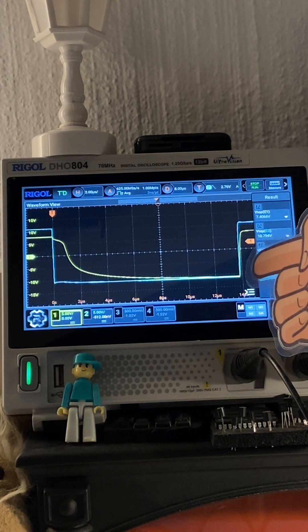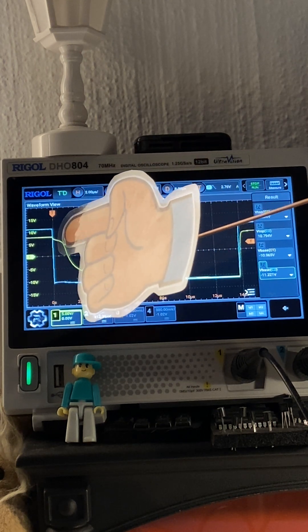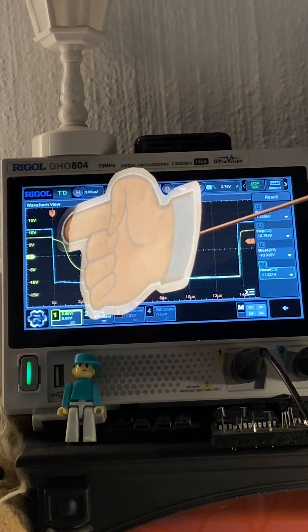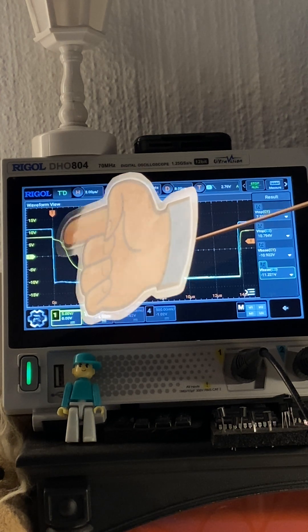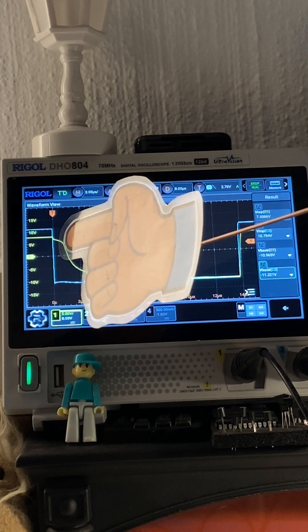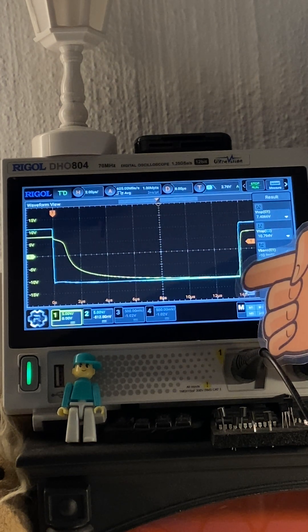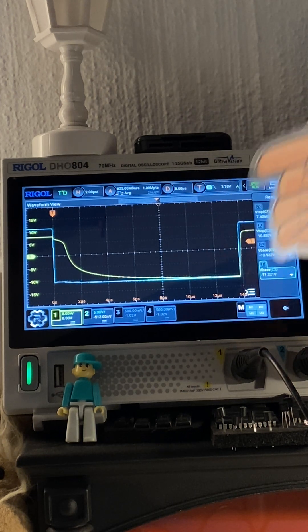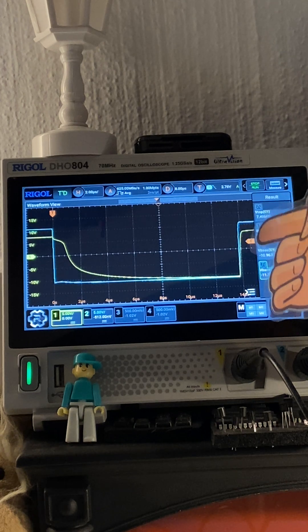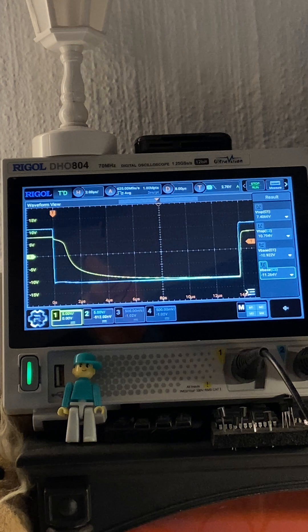The recovery time is about 14 microseconds, so the current has completely stopped flowing. You can see it going into recovery — there's a little bit of a peak downwards, then a curve, and then another curve over here for the remainder of the recovery period. It's a fairly fast diode; we've got 36 kilohertz going through there at the moment. And then once again there you can see the turn on.